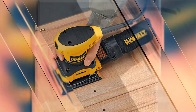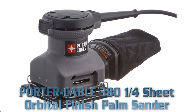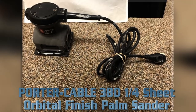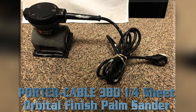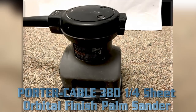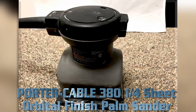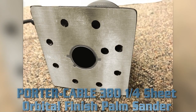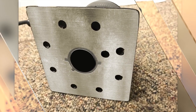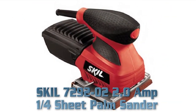Porter-Cable 380 1/4 Sheet Orbital Finish Palm Sander. Key Features: 2.0 amp motor moves at 13,500 OPM. Design reduces user fatigue. Item weight: 3.5 lbs. Skil 7292-02 2.0 Amp 1/4 Sheet Palm Sander.